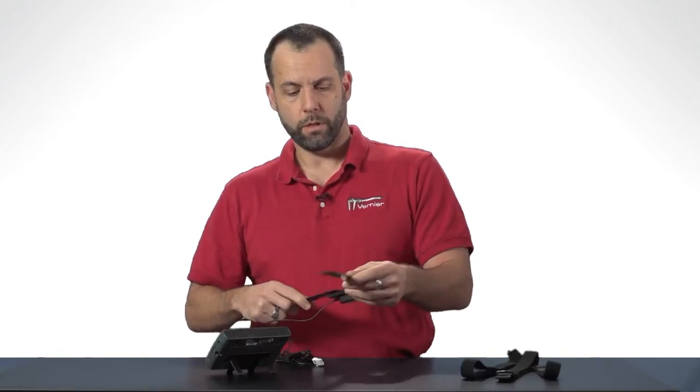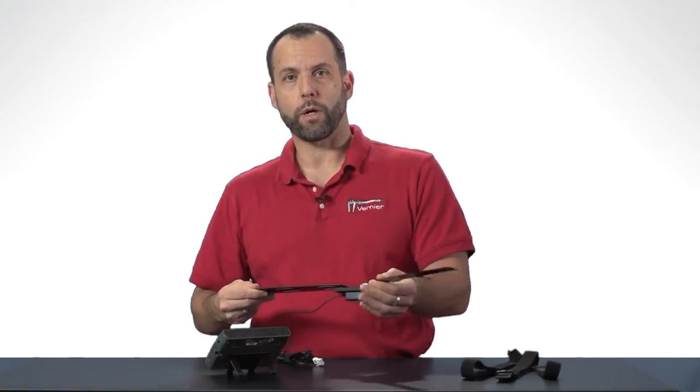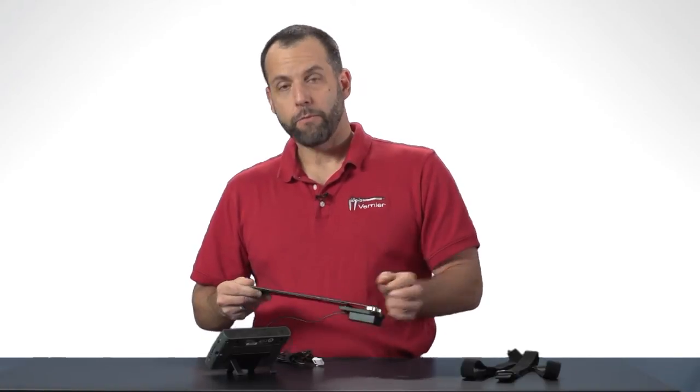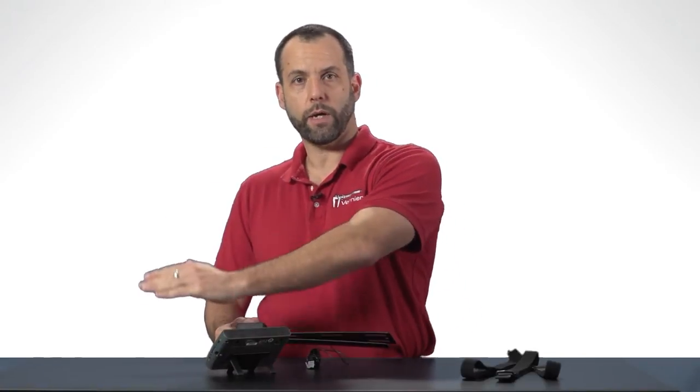It has a little movable knob right here and as it moves it will report the angle that it's moving at. For human anatomy and physiology you would use this device to measure the angle of say your elbow as it's moving or the angle of your knee.